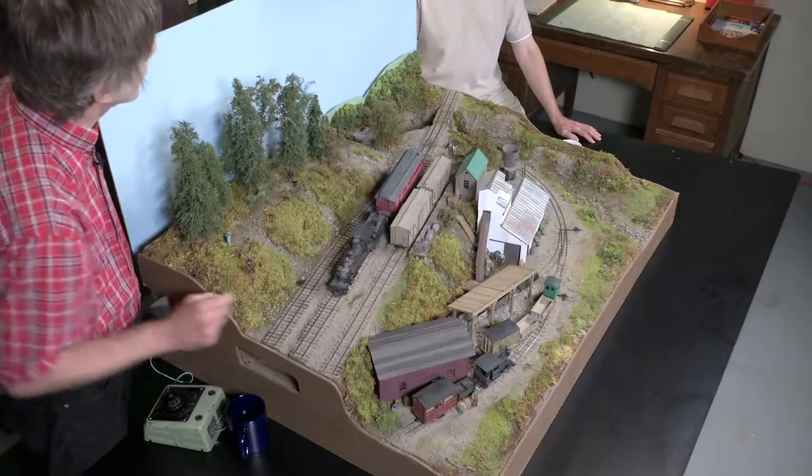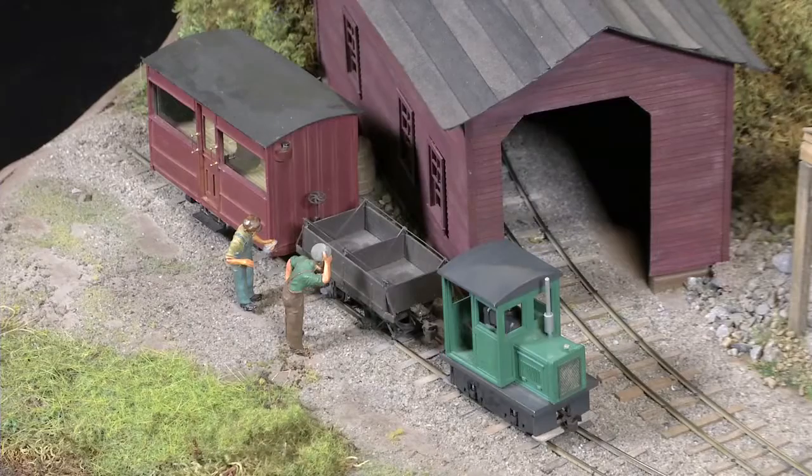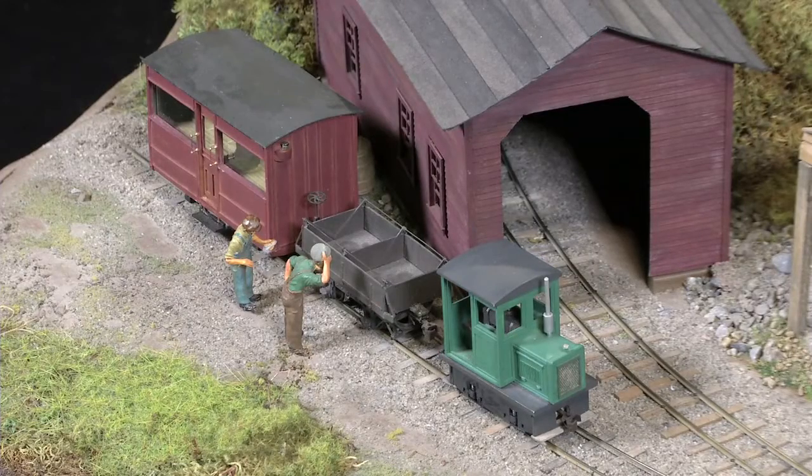It didn't fit his main prototype, but it fitted the ideas that I had in the back of my head for an industrial narrow gauge. There is a passenger car here, as you'll notice. But it's really a railroad built to serve one industry — the feldspar industry here.